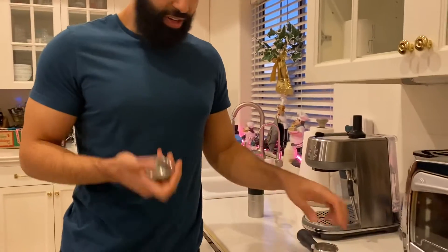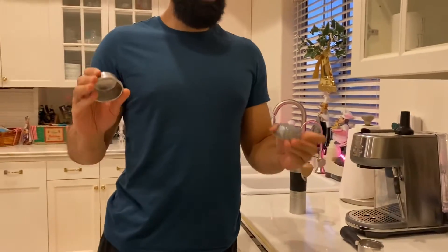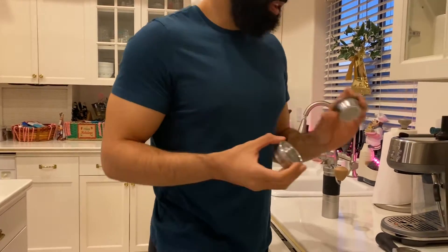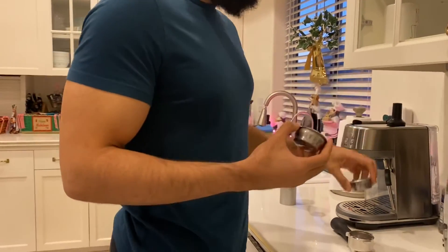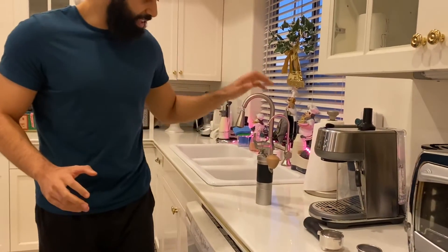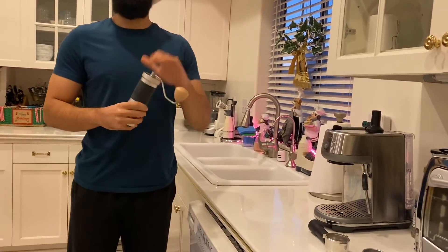The first thing I wanted to show you guys is I finally upgraded from a pressurized portafilter to a bottomless, non-pressurized portafilter basket. That's the first upgrade I got this year, and the second one is finally getting a proper hand grinder.